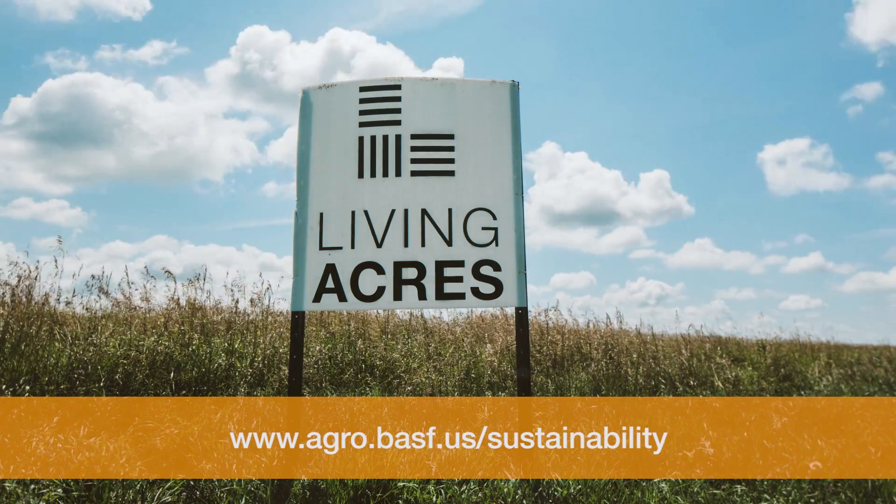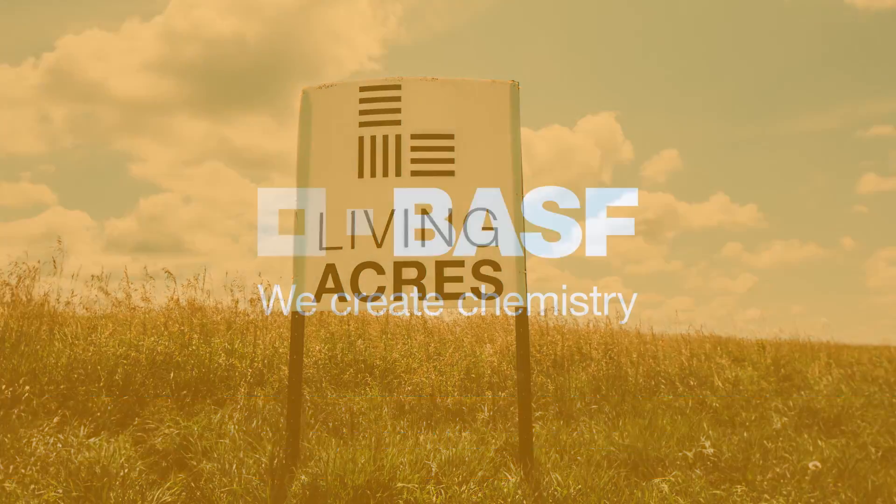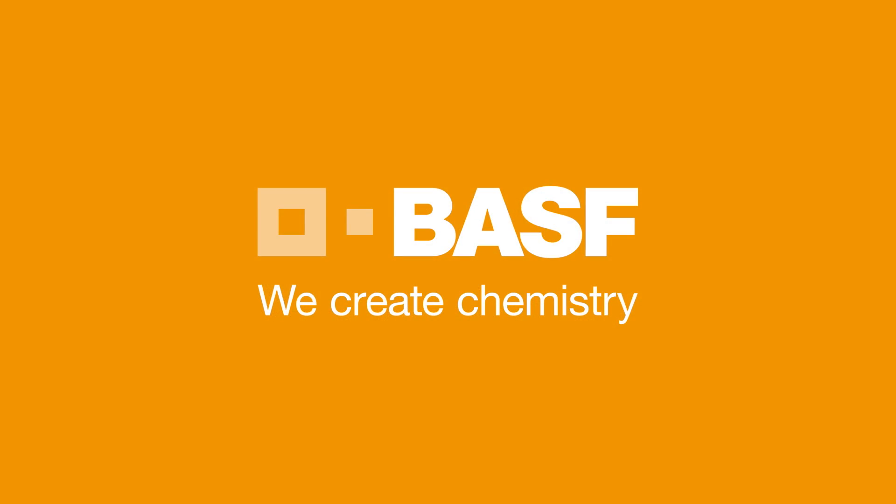For more information, visit agro.basf.us/sustainability. BASF, we create chemistry.